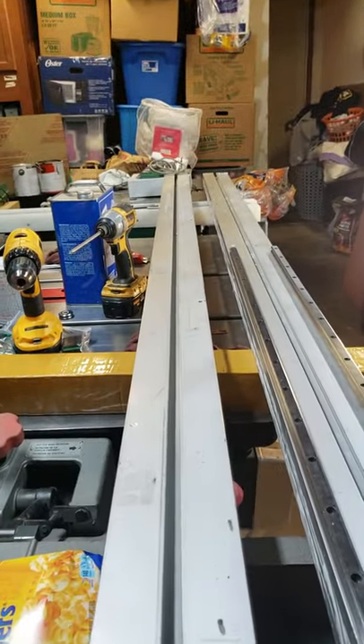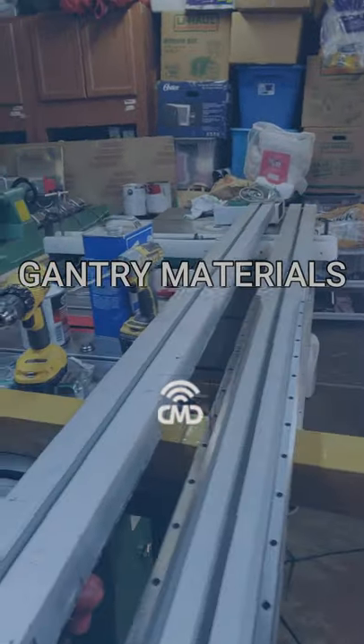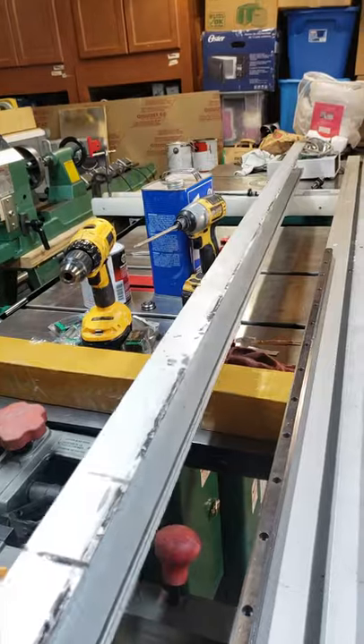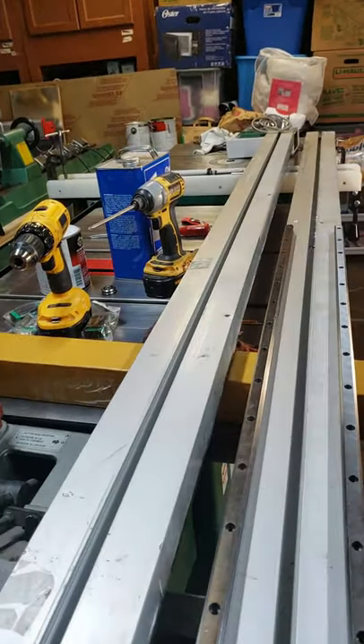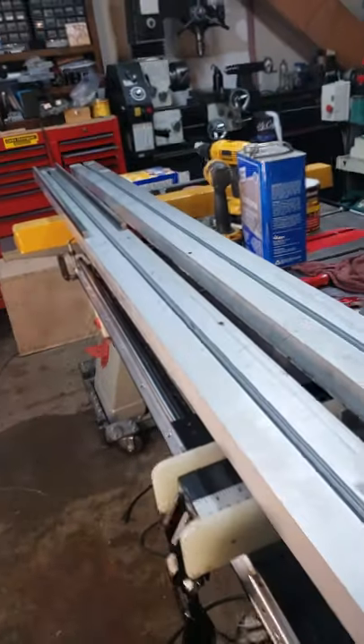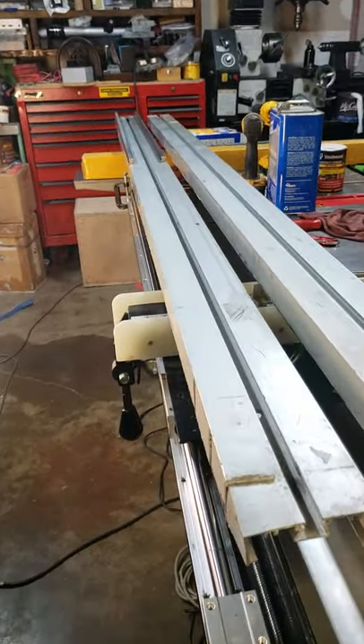I went to the recycle center and bought these two pieces of channel aluminum, probably from a window or a door or something. I paid ten dollars for them — he just told me to give him whatever I wanted, so I gave him ten dollars.